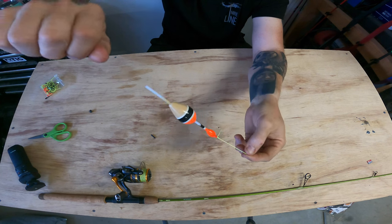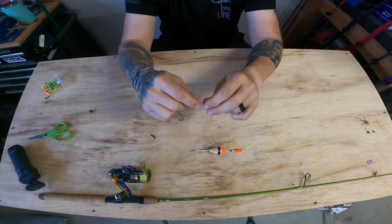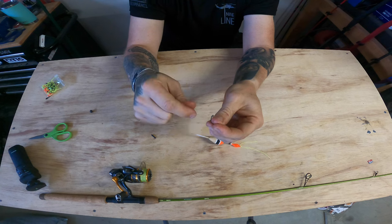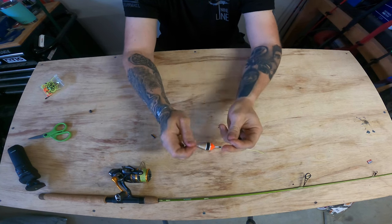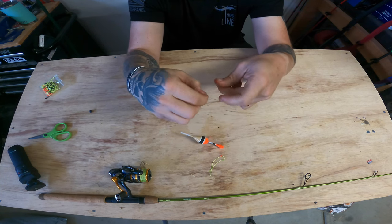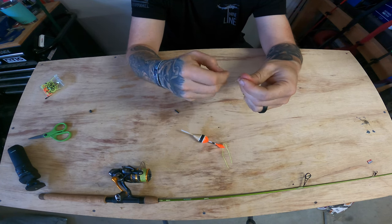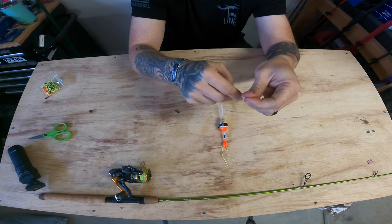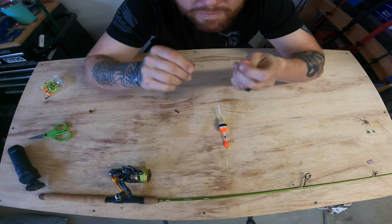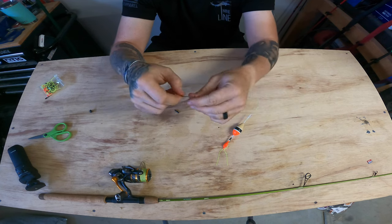Next, get your number six Eagle Claw hook and tie a Palomar knot — send the line through the hook eye, double it back, tie the overhand loop, pass the hook through, and pull that nice and tight. Then cut off your tag end.